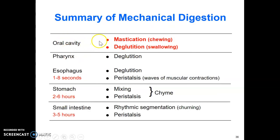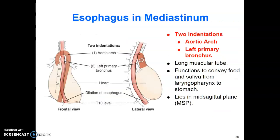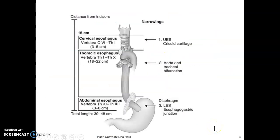Some terms to know: mastication for chewing, deglutition for swallowing. Anatomically, the esophagus originates at C6, passes through the diaphragm at T10, and joins the esophagogastric junction at T11. There are two indentations in the esophagus: one at the aortic arch and one at the left primary bronchus, so it typically has two curves due to normal anatomy.